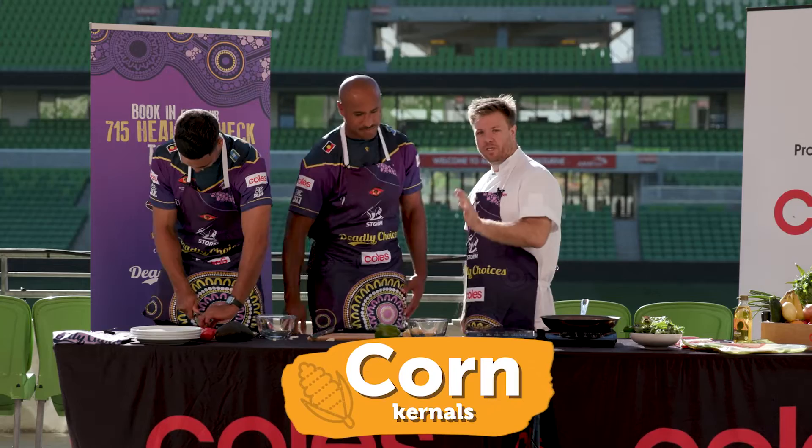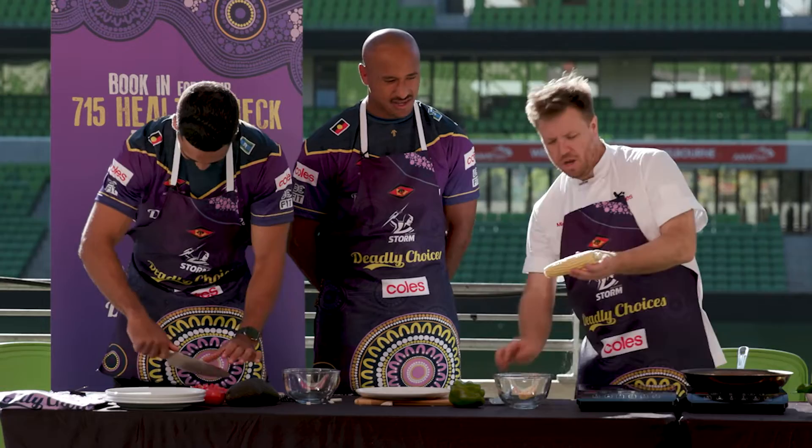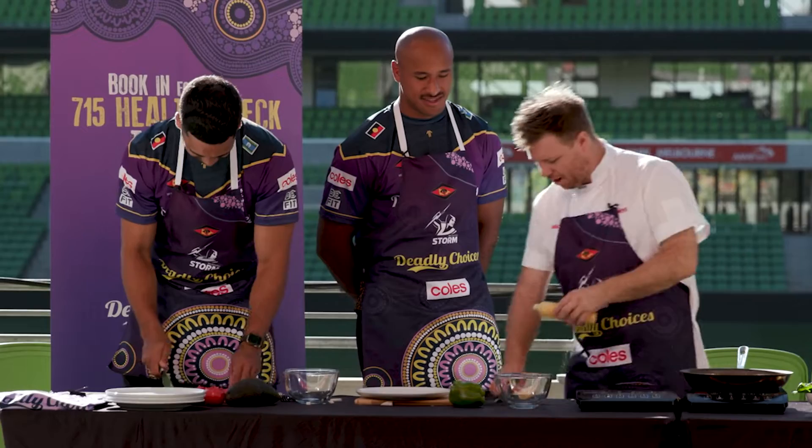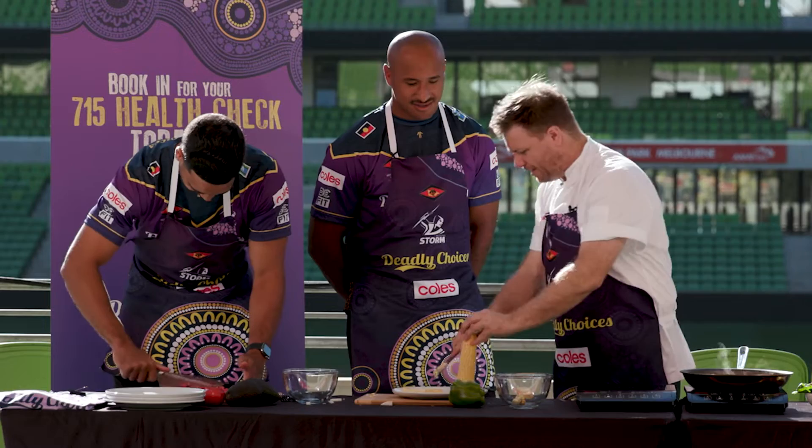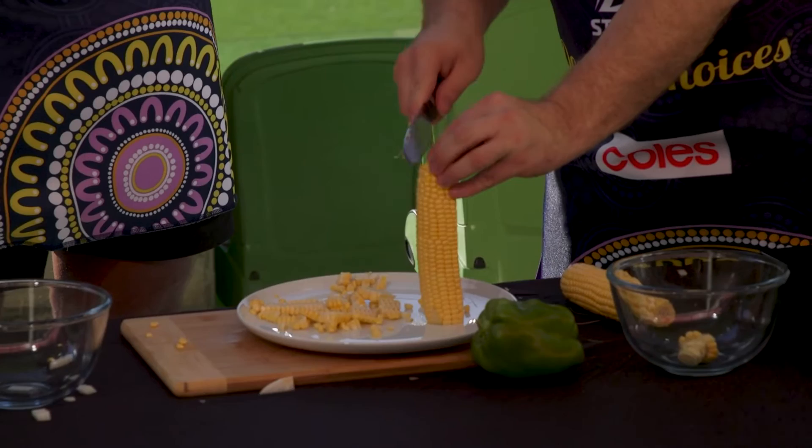Next we're gonna do the corn — I've got a trick for the corn. Grab a plate, stand your corn on it. You can use tin corn as well, even frozen corn, but we've got some beautiful fresh corn here. Just take the base off like so, and then you've got a little base to hold your corn on your plate, and you go straight down — and you see your plate catches most of the kernels. That's a really quick and easy way to get the kernels off the cob.